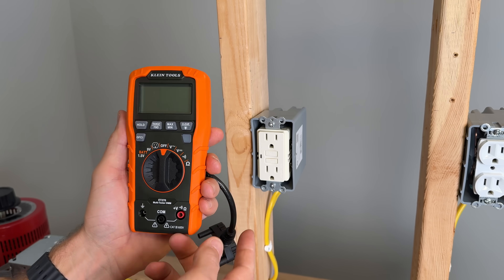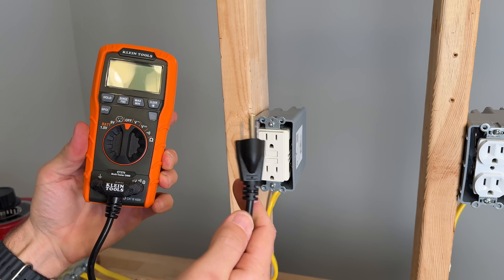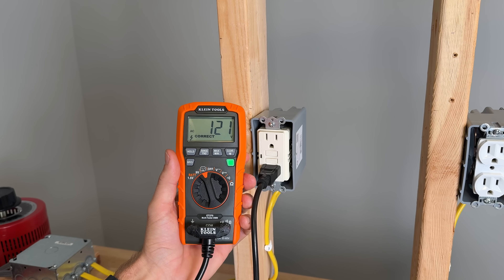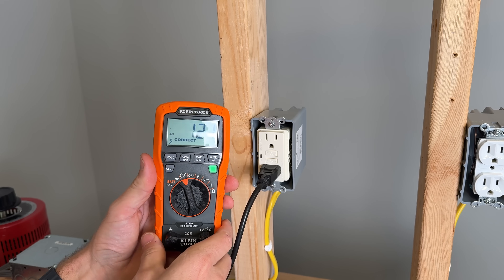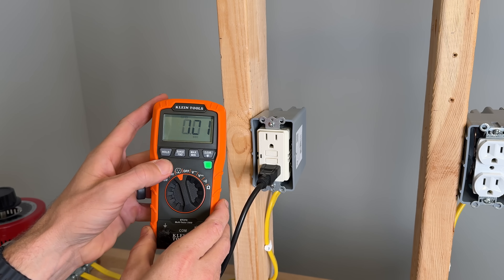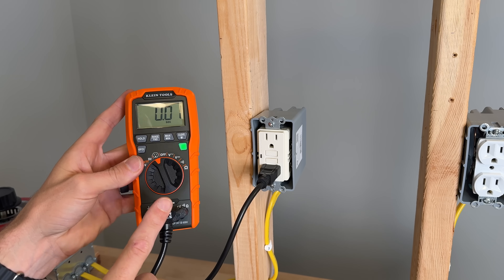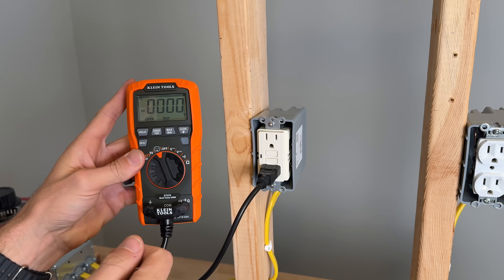A very specific note about the ET270 and why it's so nice for homeowners: it comes with an adapter that goes in all three ports, and then you have a plug you can go over to outlet testing. When we plug into the actual GFCI, we get our voltage out, it says it's wired correctly, and we see the green light. It also tested the GFCI trip time — 0.01 seconds — which is within specs. That is a really handy feature for homeowners that I've only seen on this ET270 from Klein Tools.